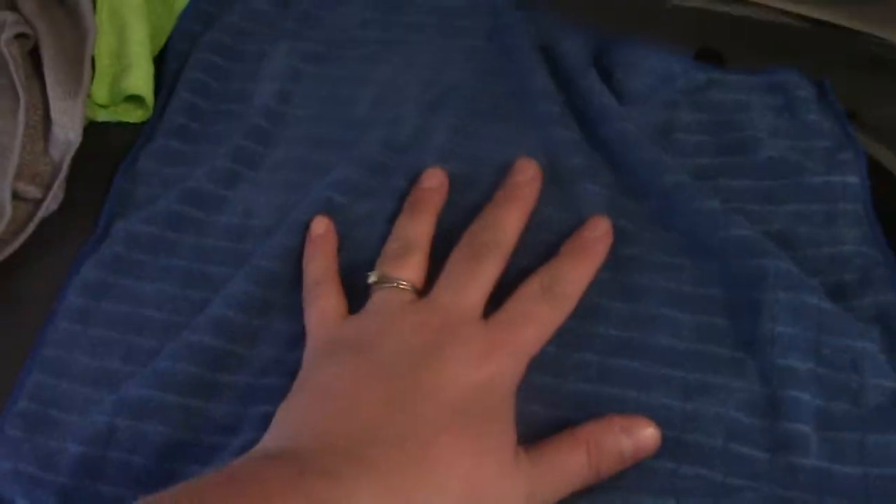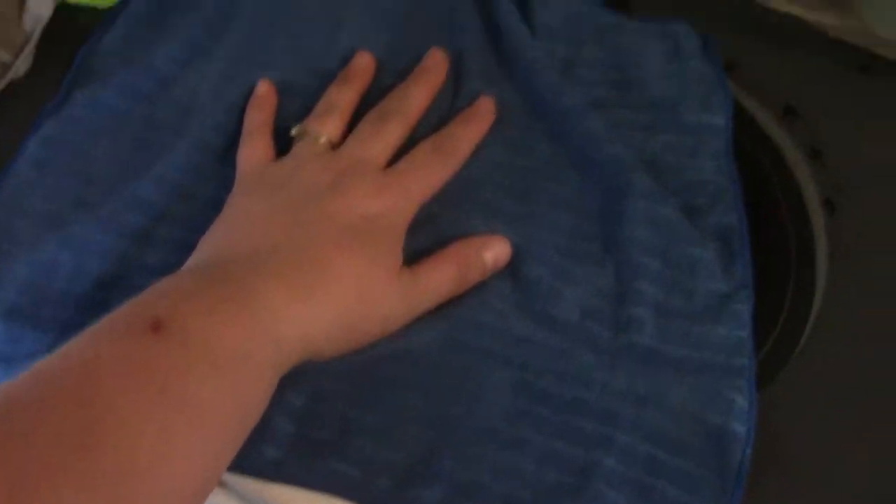And here is the blue one, which is the window cloth. Again it has the tag labeling it, which is really nice. These are really big cloths — there's my hand, that's a big cloth. Here's a look at both sides so you can kind of see the texture on them.